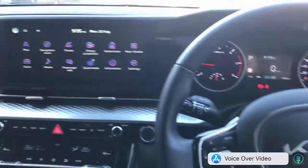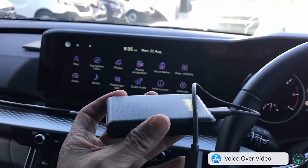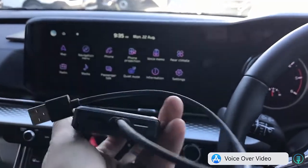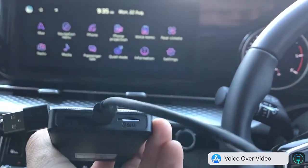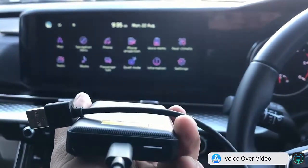Hi, this is David from Smart World. We are in a Kia Carnival and we're going to install the SIM10. It's a great device that you can install a SIM card from your mobile phone provider. As you can see, we have a SIM card installed on the device. It's like having internet on your car all the time.